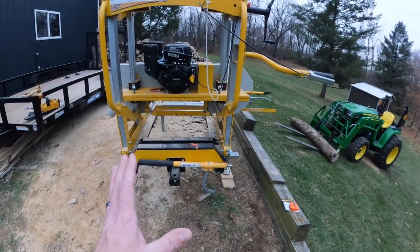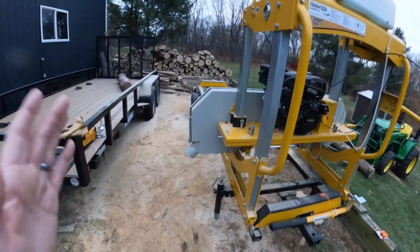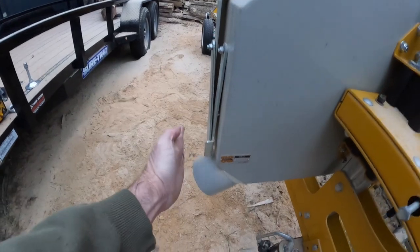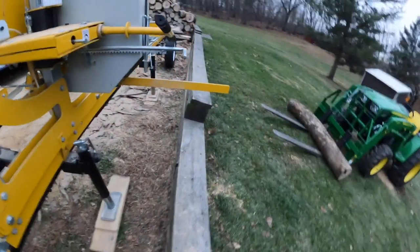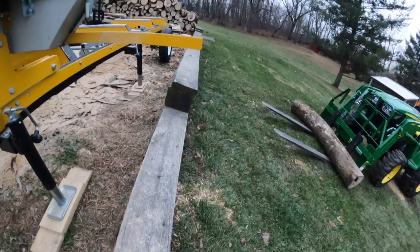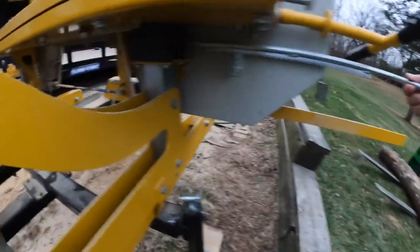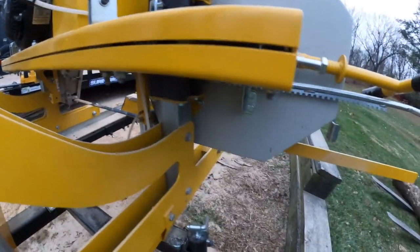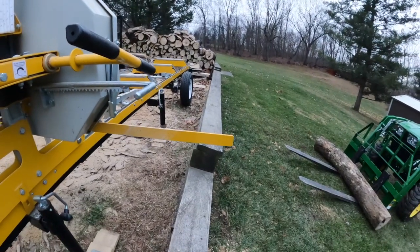The next question people were asking: how wide is the OS31? Going from this far outside piece all the way over to the other side, which can extend out, the total width is 82 inches. You just slide that in and out for larger boards or larger logs. All the way out — where it locks — is 82 inches.